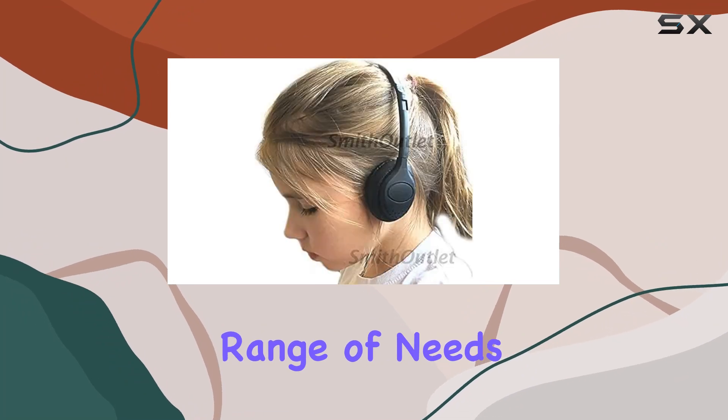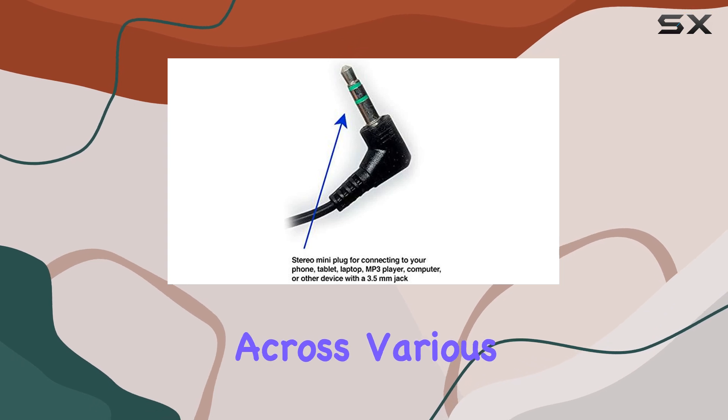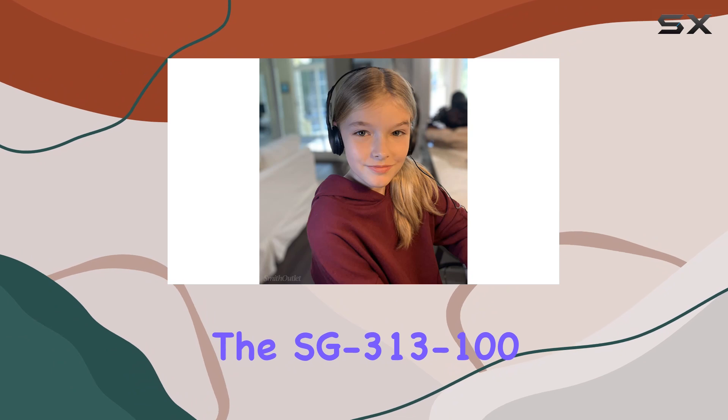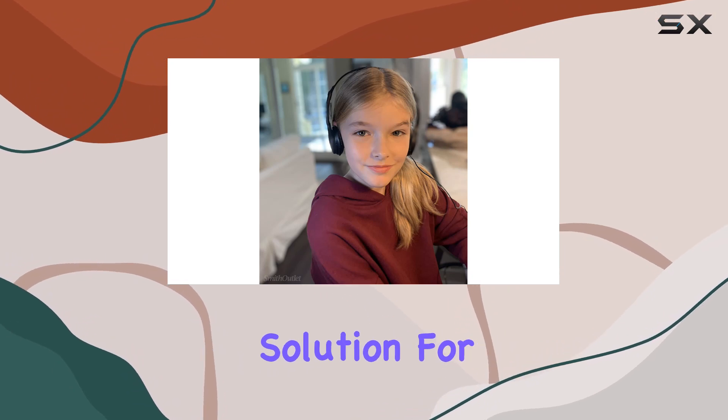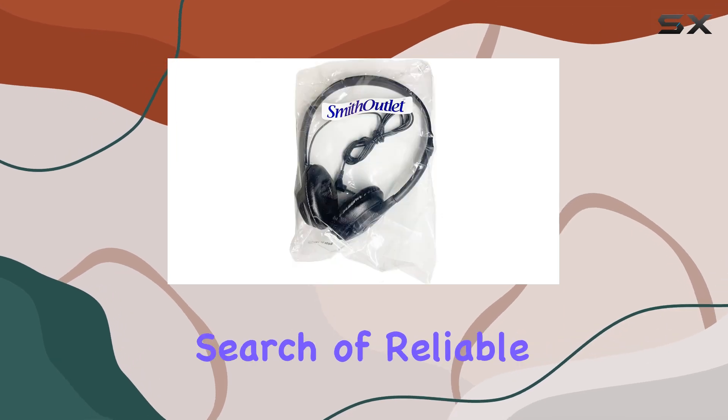These headphones from Smith Outlet cater to a wide range of needs. The stereo 3.5-millimeter plug ensures quality audio across various devices. Overall, the SG3-13-100 headphones offer a cost-effective solution for bulk headphone needs, combining functionality with comfort.